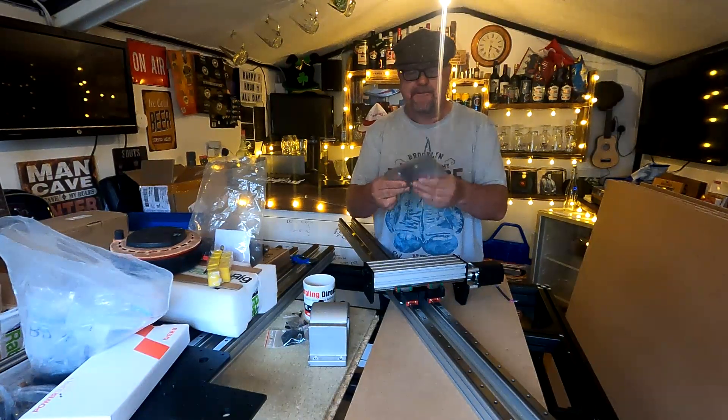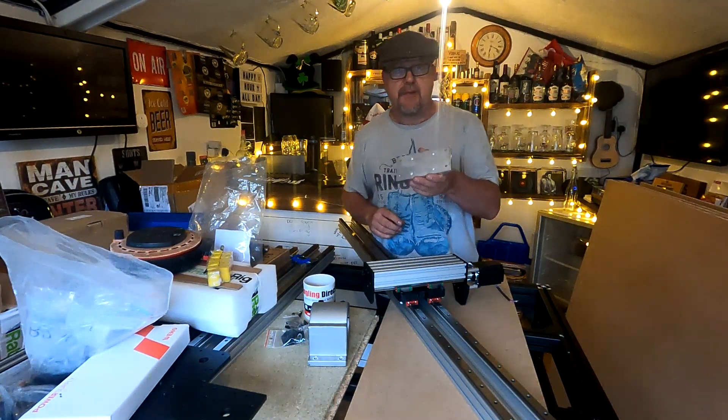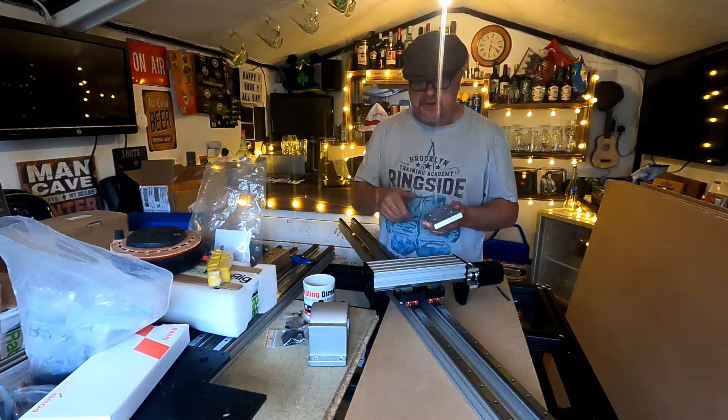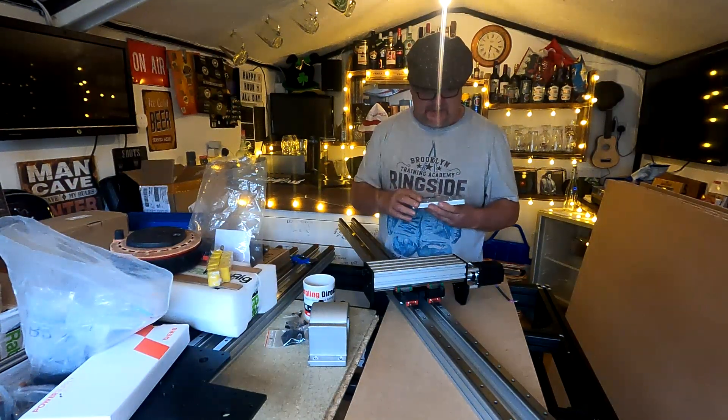I grabbed hold of a little piece of aluminium plate and machined it up quickly. This is the mounting plate I was talking about in the last video for the 18mm spindle — the Chinese spindle I bought, the 18mm bracket.